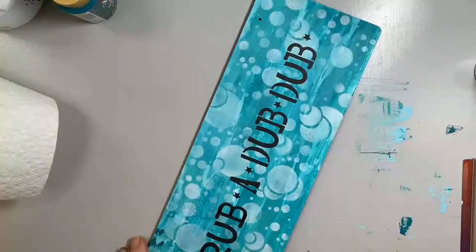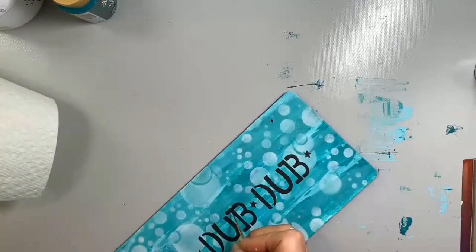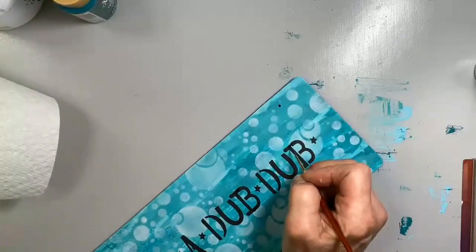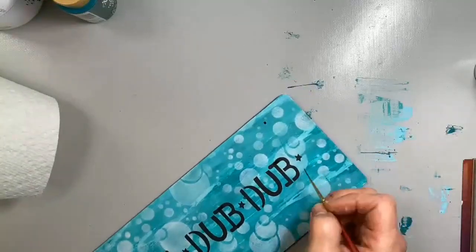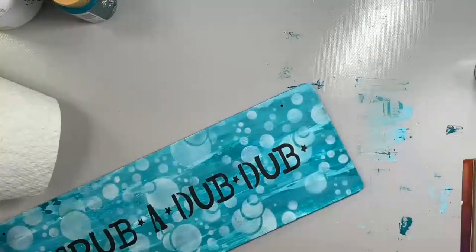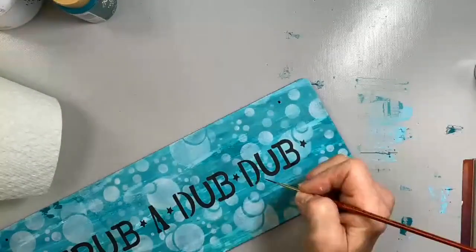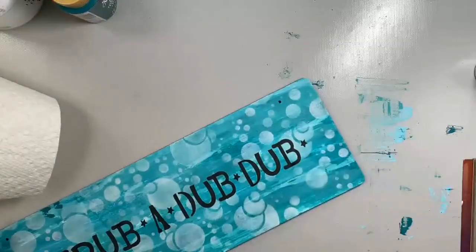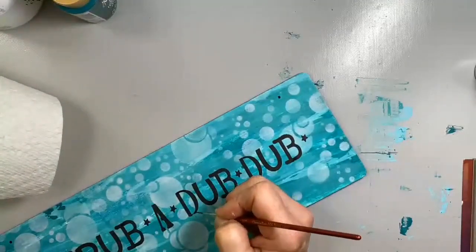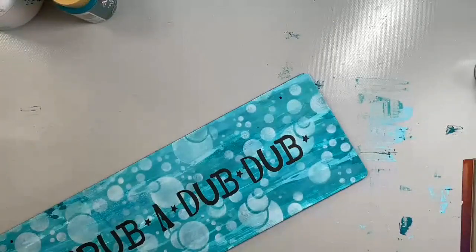I'm just going to do the B's and D's because there's a lot of B's and D's in 'Scrub a Dub Dub.' This bundle is available at Cupboard Distributing, www.cdwood.com — just go to the left hand side drop-down. Everything I'm using today is from Cupboard Distributing: the heat tool, the brushes, the paints — we have it all. If you want to stay connected, go to our website and sign up for our newsletters — you'll get one every week with new products and amazing sales. Go to Facebook and keep an eye out for our videos because we have fun with those.